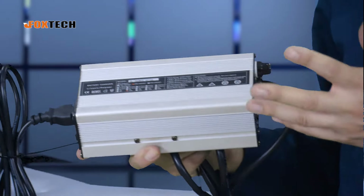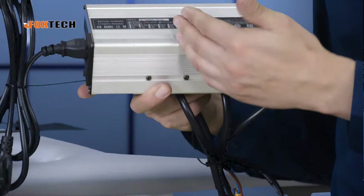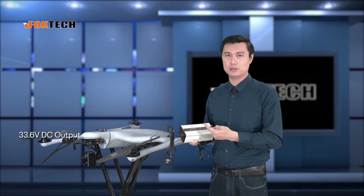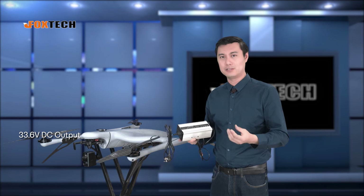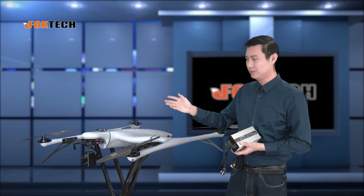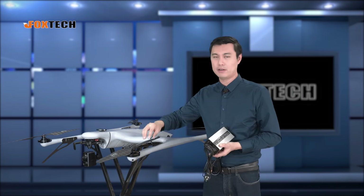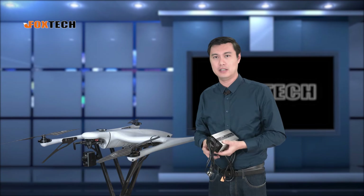The Batrotor also comes with a default charger. The power input is 100 to 240V AC, and the output is 33.6V DC. The Batrotor uses an 8S LiPo battery, which gives it strong power and also good efficiency due to the very small current draw.